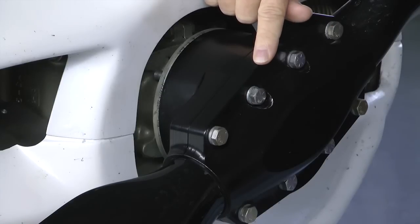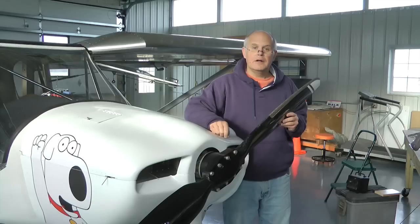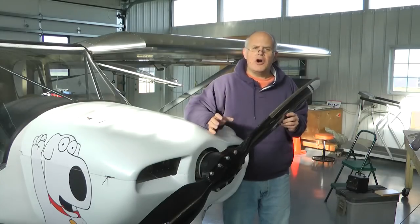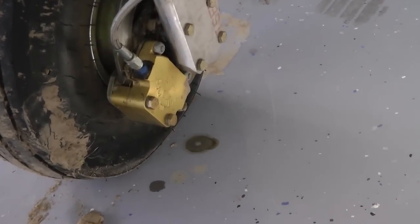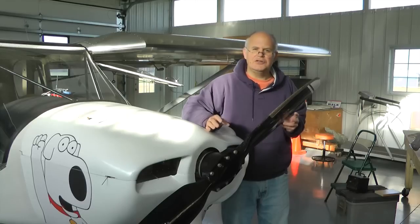This NordLock system of locking bolts in place can be used in many other locations on our experimental aircraft. Let's watch a short video on the NordLock system of locking, because I think it's important — we can use this locking system in many other places on our experimental planes, in place of Loctite or castle nuts and cotter pins or safety wire.